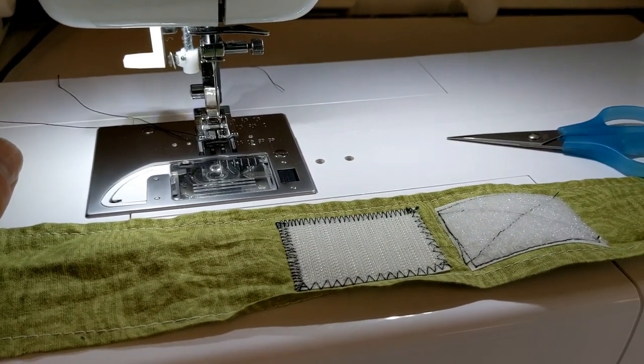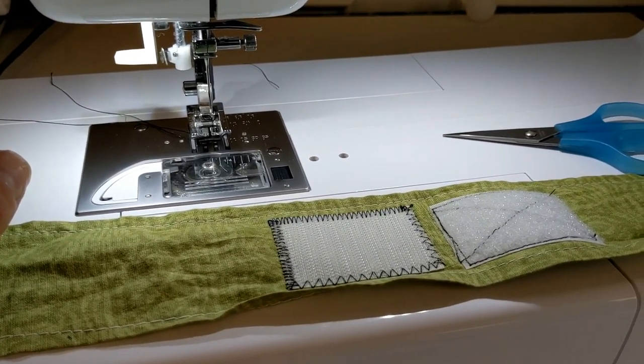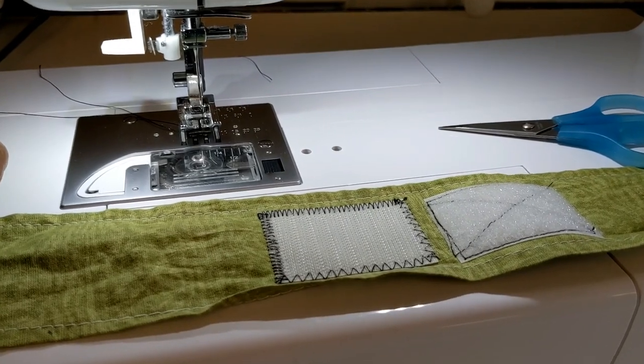I hope this was helpful. Thanks so much for watching and check out my blog post about hook and loop on diydanielle.com. Thanks!